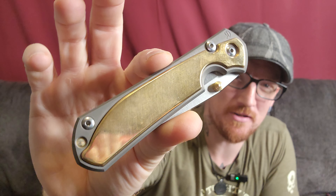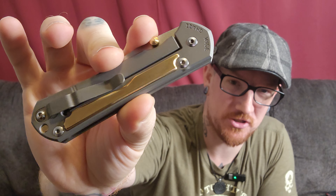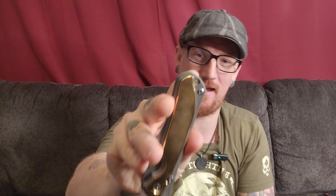It also has that nice weight that I really, really like. He absolutely killed this. It's kind of hard to see on camera because it's so reflective — my fingerprints are already all over it, as it is a polished scale. But it gives a really cool, kind of holographic feel.